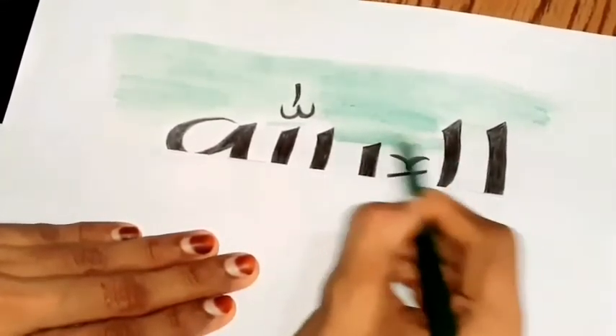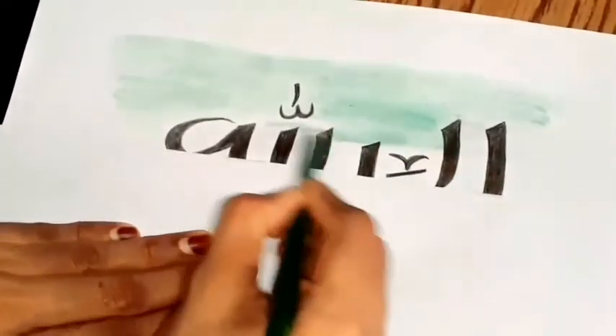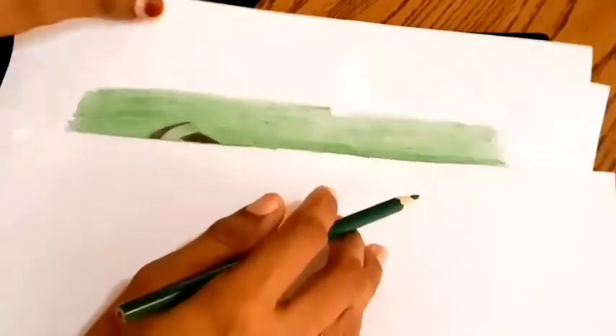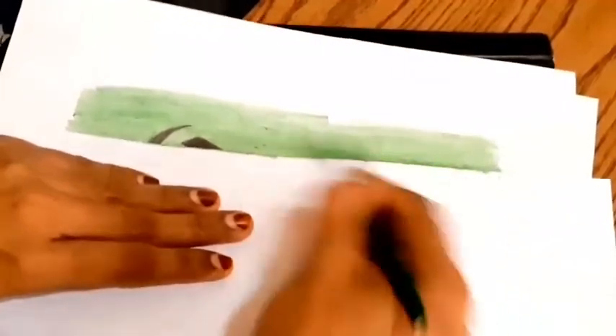Now, we will put the color in this one. I will put the pencil color in my hand. First, I will put the pencil color in this one. I will put the paint and brush by using a paper. Now the color is dry. We can make the color in this one.